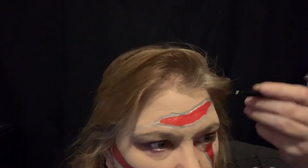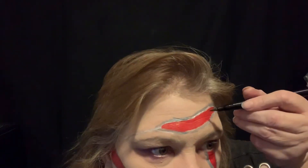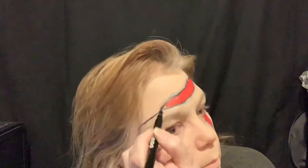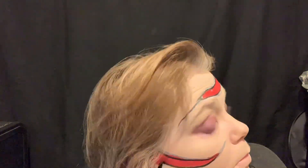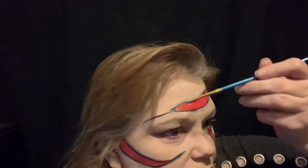Now we're gonna go just on the outside of the red but on the inside of the gray line. Then we're gonna take some white body paint and a very fine brush and just highlight just barely above the black line.